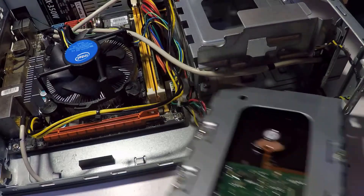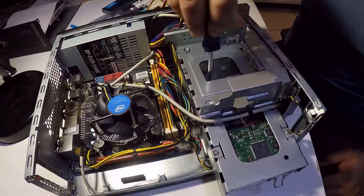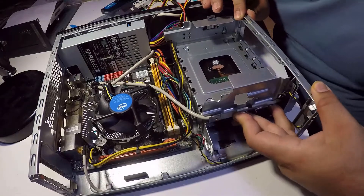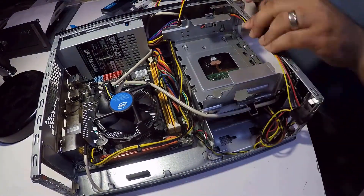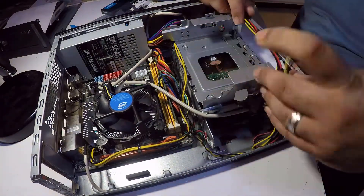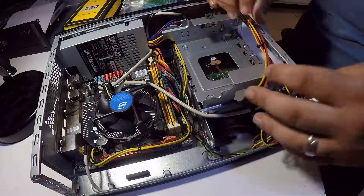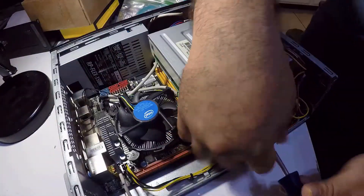Now let's finish installing the hard drive — don't forget the two screws that secure this section. As you can see, we may have a small problem with cable management, and the length of the cables doesn't really help. We'll do our best to organize as much as we can with zip ties — we don't have much space, so I'll let this one pass. Let's place the disk drive and secure it with a screw.